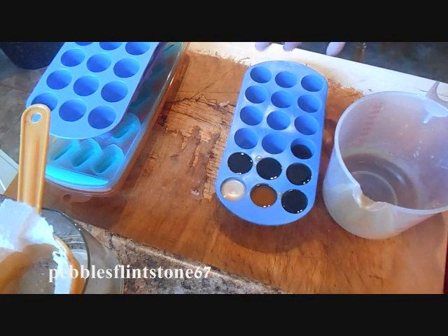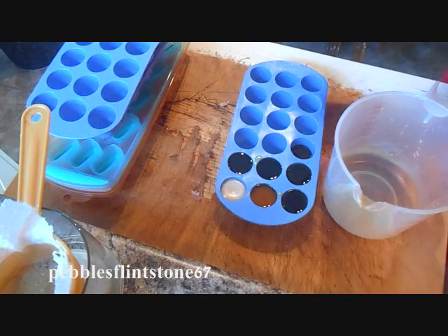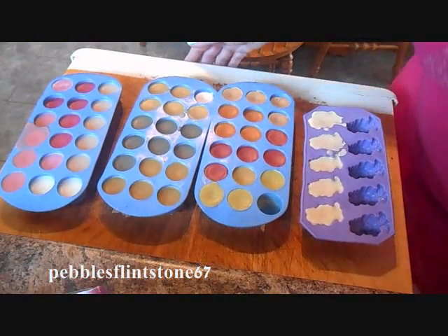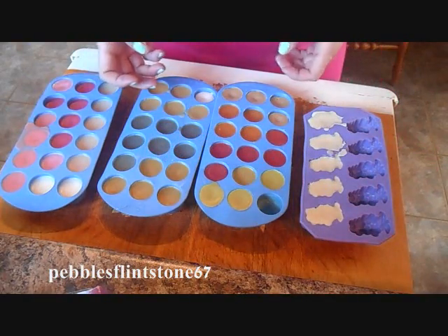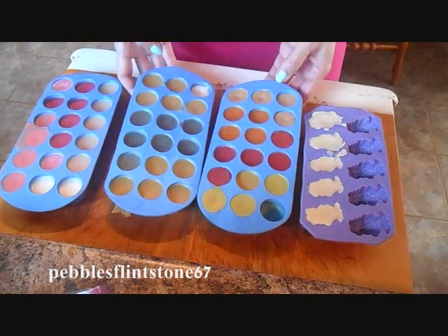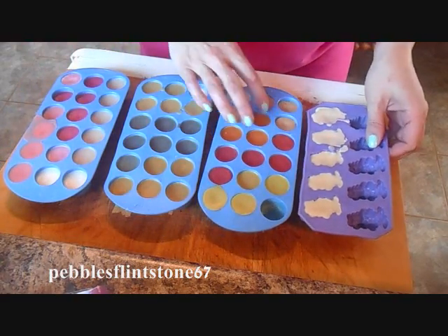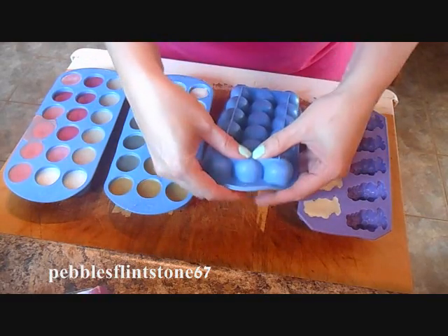Then you pop them in the fridge for about 10 to 15 minutes for them to solidify. Now we've finished letting these cure and you can see that they're in solid form. The fun part is just popping them out of their container.